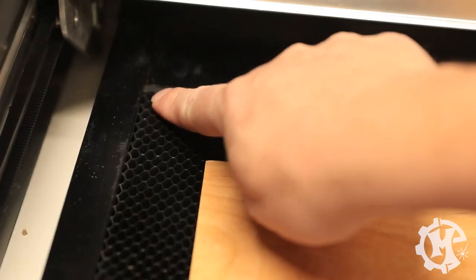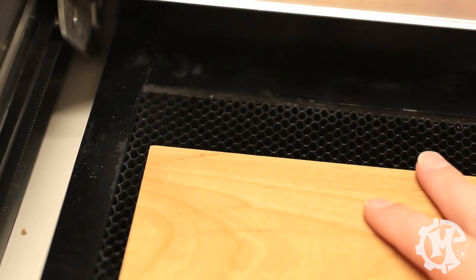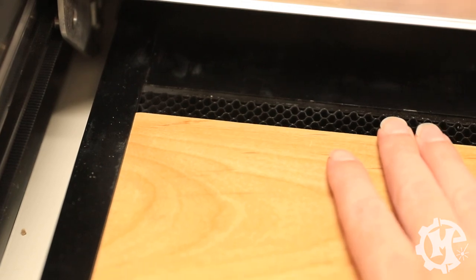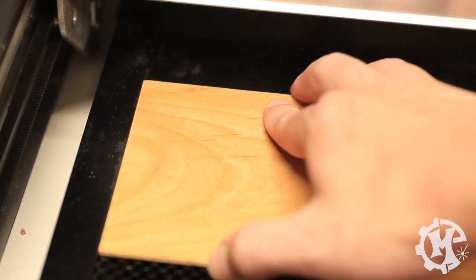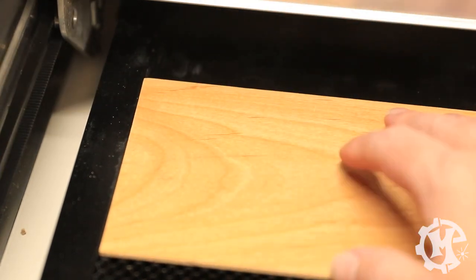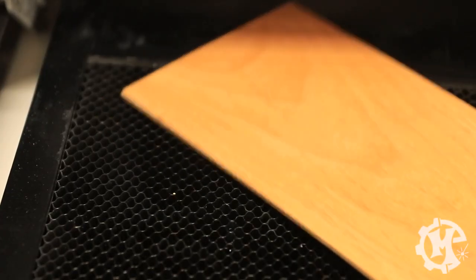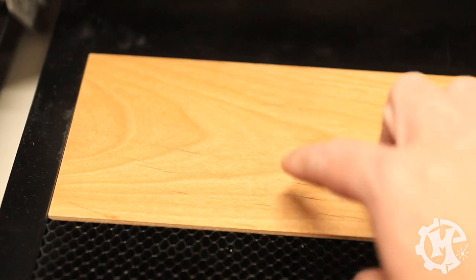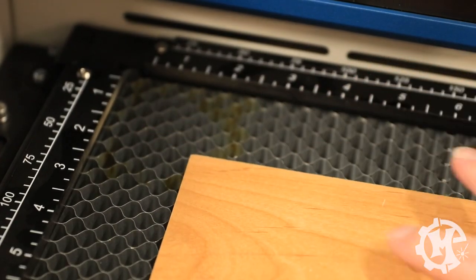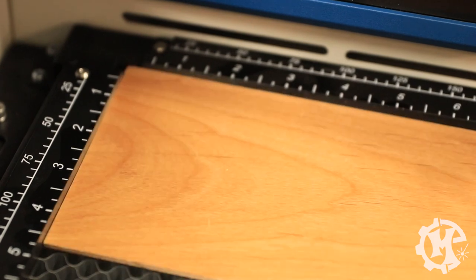On material referencing: the Glowforge has a zero-zero reference built into the bed, but it slides through easily — you have to carefully catch it, and it's not quick. This is by design so material can slide through for the pass-through. On the Epilogue, rulers stick up proud from the bed and when you slide material left and forward it stops firmly at a corner, giving a reliable and repeatable zero-zero reference — ideal for jigs or repeat production jobs.